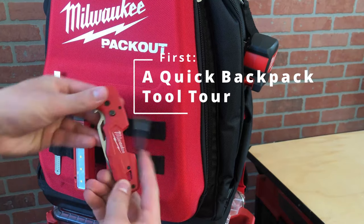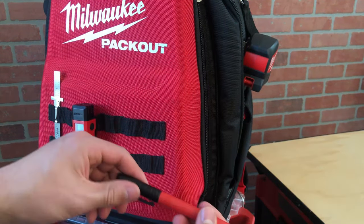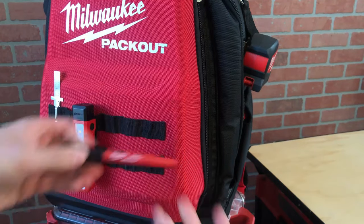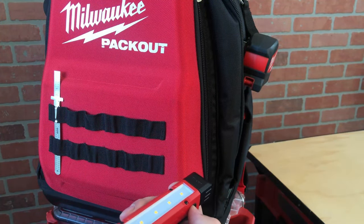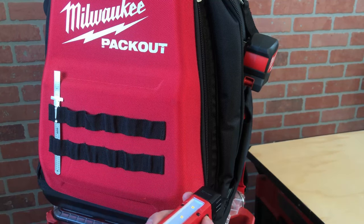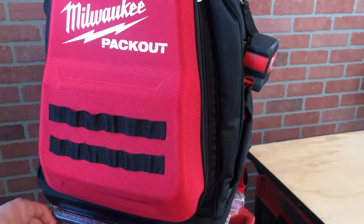Before I point out my favorite features and rate the bag, let's do a quick tour of what tools I store in the different compartments. Starting at the front, I store a few things on the loops like the 5-in-1 folding knife, an ink saw, a rover light that I apparently need to get new batteries for, and a small ruler.